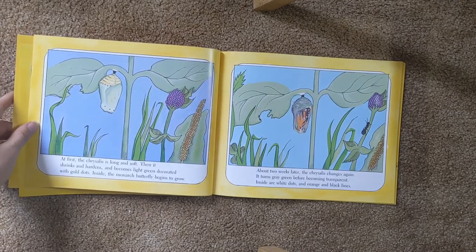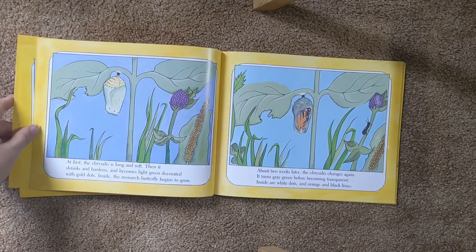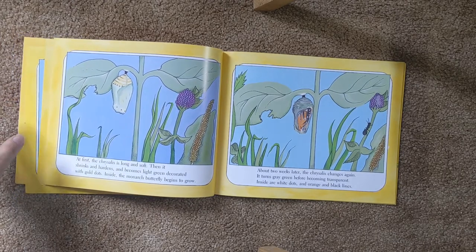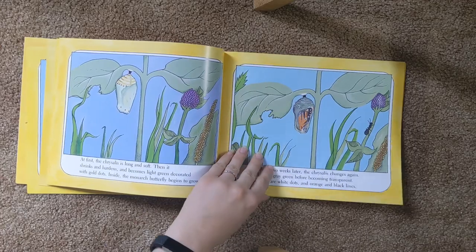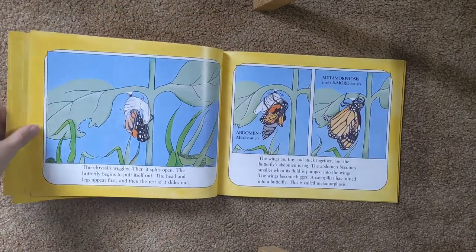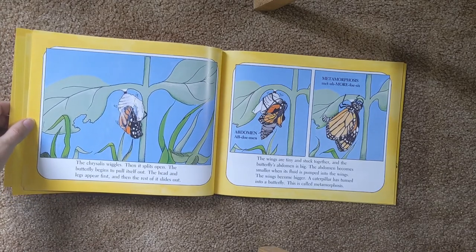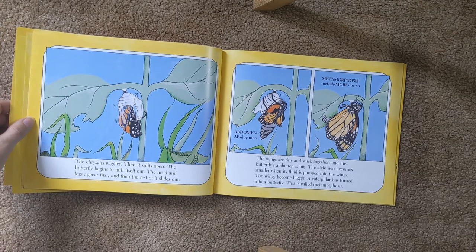About two weeks later, the chrysalis changes again. It turns gray-green before becoming transparent. Inside are white dots and orange and black lines. The chrysalis wiggles, then it splits open. The butterfly begins to pull itself out. The head and legs appear first, and then the rest of it slides out.